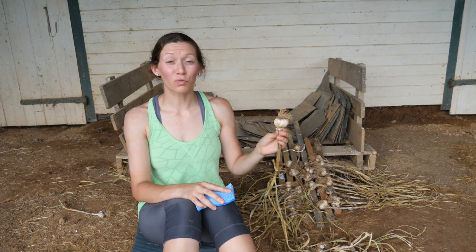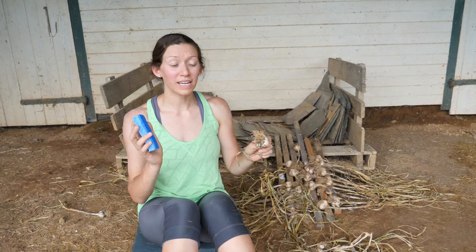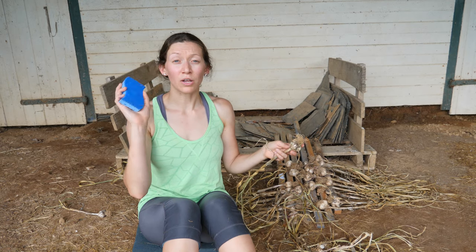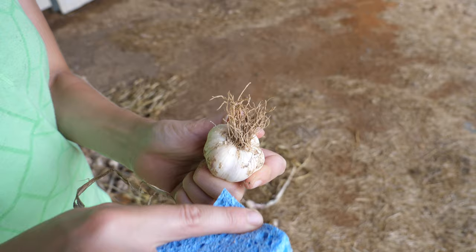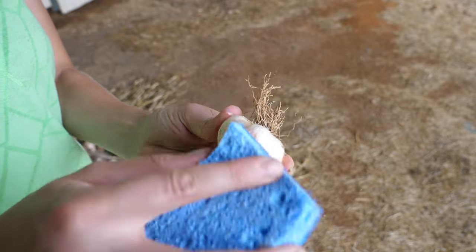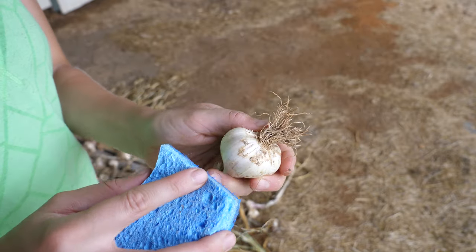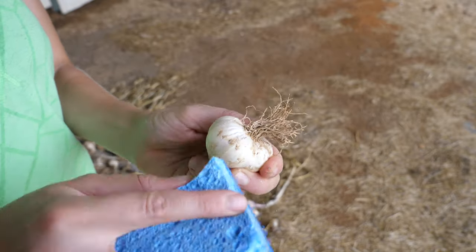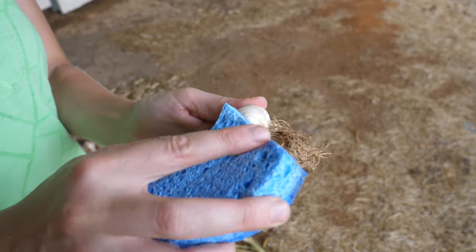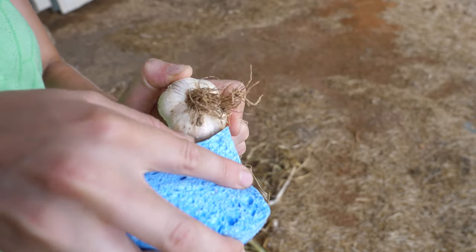The garlic has been drying for four days now. Before I braid it, I'm knocking off any excess dirt. You can use a coarse sponge or a brush — the goal is just to get the big clumps off before you start braiding. You don't want to knock off too many layers of skin because that's the protective layer for storing, but the idea is just to get some of that dirt off.